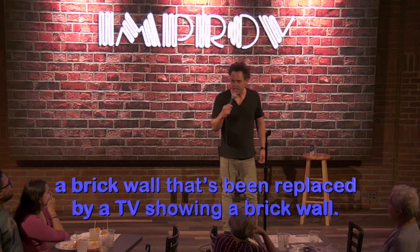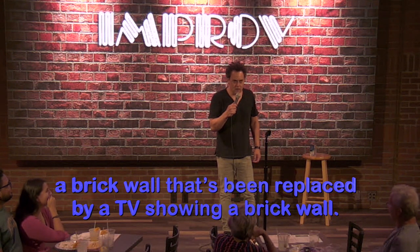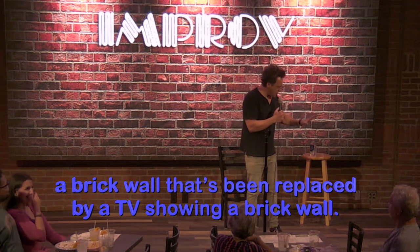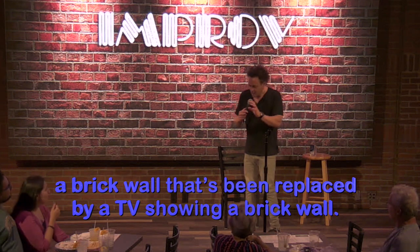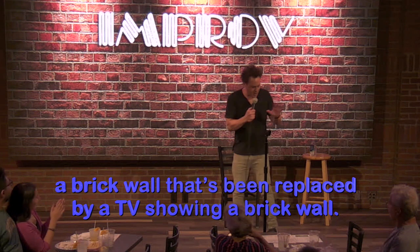Let's spend all the money on a big TV and let's have it show a brick wall. Wait a minute, let me think here. We could have a brick wall — no, no, no, no. Let's have a TV show a brick. Let's have an expensive TV in front of a brick wall.